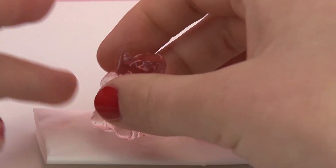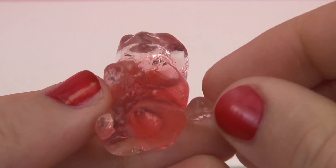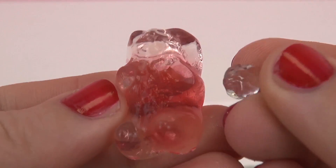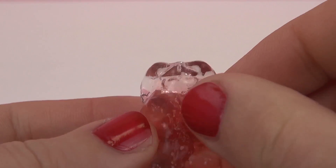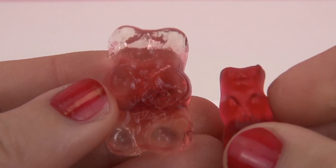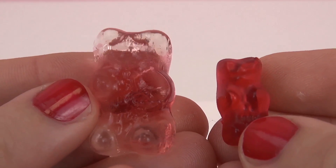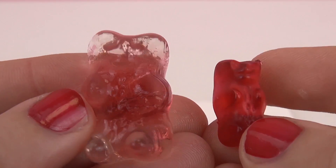As you can see it became very enlarged and it also became a lot more transparent. It's also a lot easier to break, as you can see by its little arm here. So it's still a little bit red but it's a lot more clear than red and it's grown to almost three times the size of the original gummy bear. This is really really interesting.